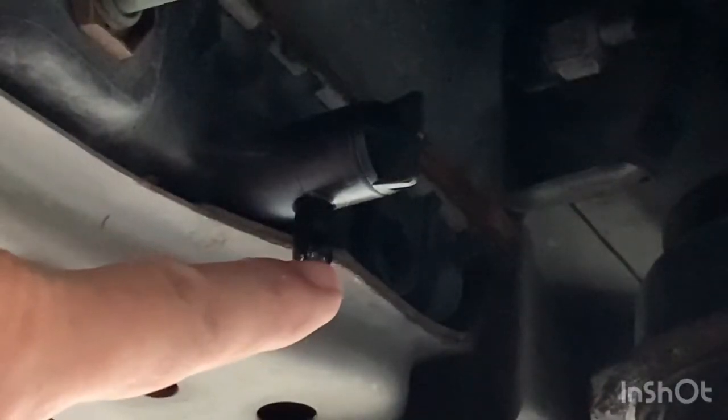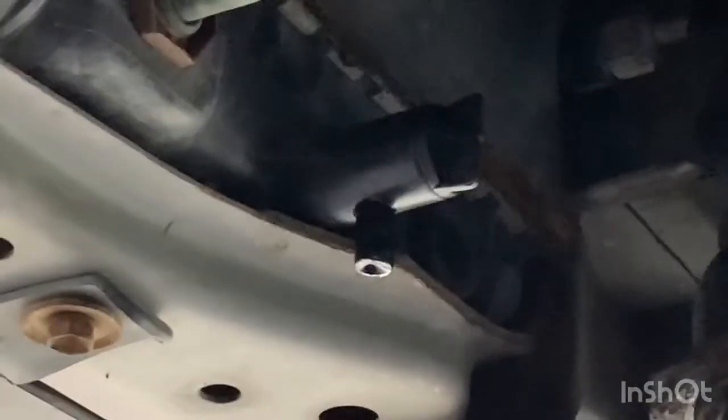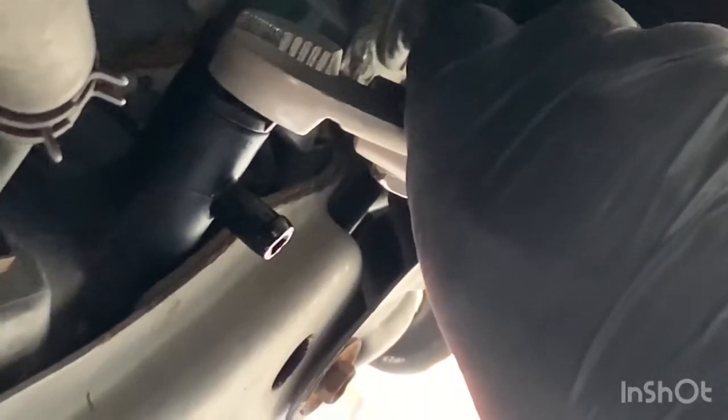This is where the coolant will come out, so make sure you've got a drain pan underneath. Open this petcock valve and the coolant will come out at the bottom and go straight into your drain pan. Open this with your fingers; if it's hard to open you can use small pliers. Be careful because this is only a plastic handle and when you turn it, it's easy to break.